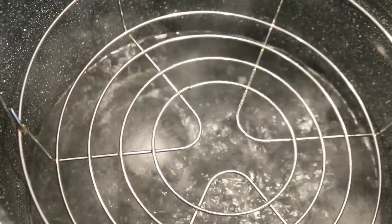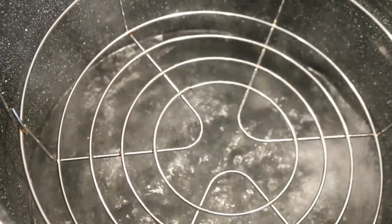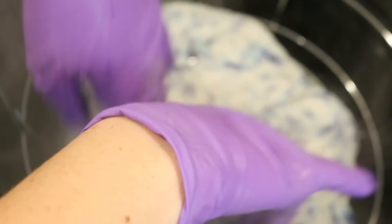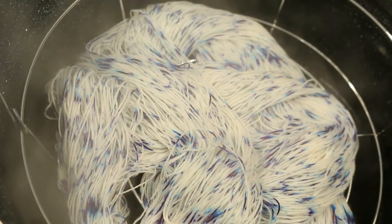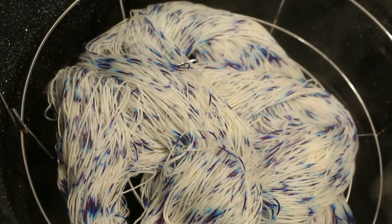My steam bath is at a rolling boil so now I can add the yarn. I'm adding it on top of this wire grating and I'm going to reduce the heat so we're still at a boil but not quite a vigorous boil. I'm going to put the lid on and let this steam for 30 minutes.